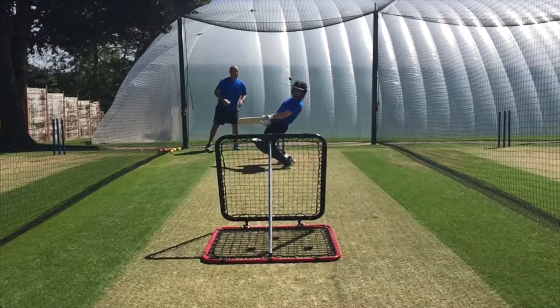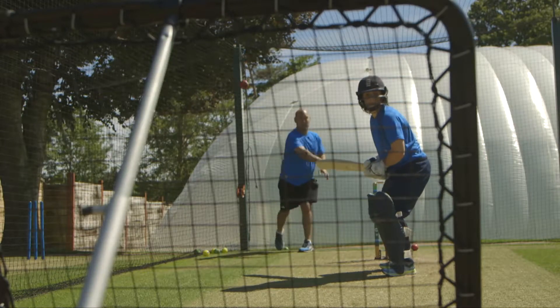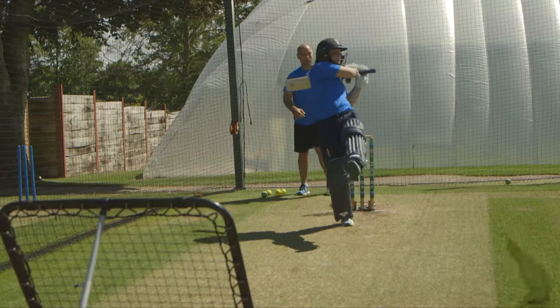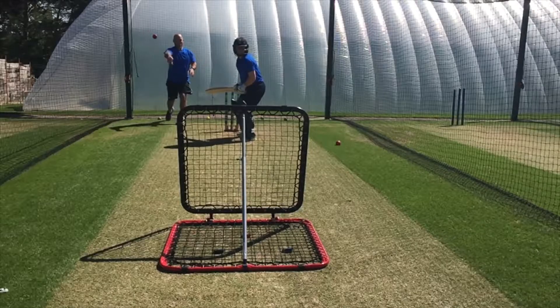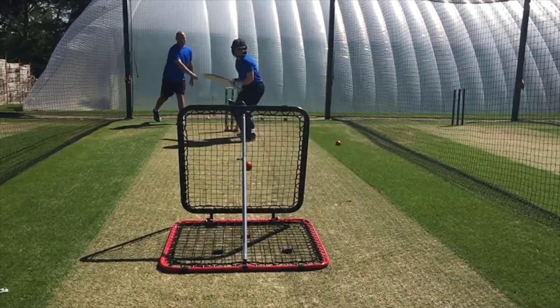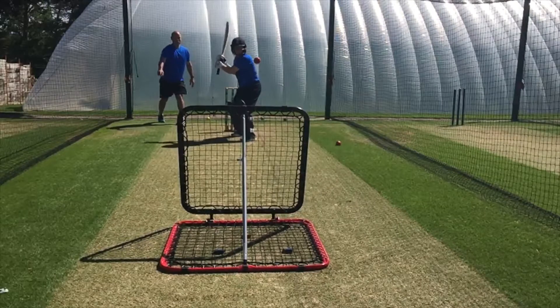Then we went to a red ball and started trying to hit every ball — the intention was to have a go at every single one. The red balls have a little bit more hardness in them and they sprung back at a lower level, attacking the body more, maybe attacking the chin area more. Tammy was able to take all of those balls on and hit them really, really well.